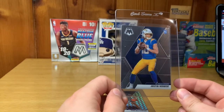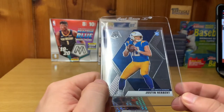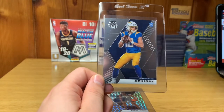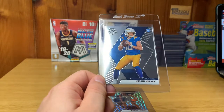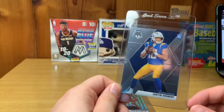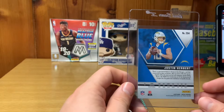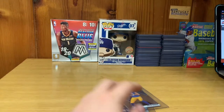Next card, moving over to football — this is a Justin Herbert Base Mosaic. My prediction on this one is a 9. I was cleaning it over and there's a small little scratch right there that I could not get off no matter how much I cleaned it. PSA could potentially look it over and determine it's a 10, but if I'm guessing honestly, I think it gets a 9. It's an awesome looking card other than that small blemish.